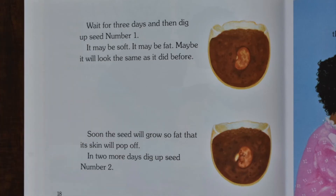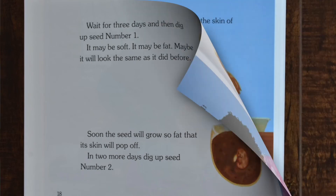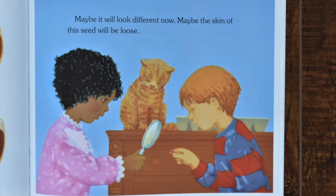Wait for 3 days and then dig up seed number 1. It may be soft. It may be fat. Maybe it will look the same as it did before. Soon the seed will grow so fat that its skin will pop off. In 2 more days, dig up seed number 2. Maybe it will look different now.